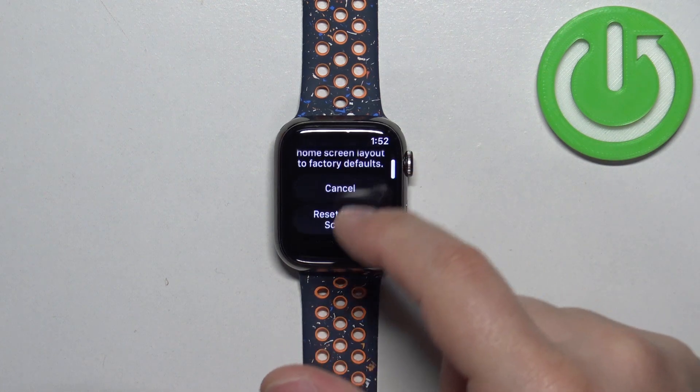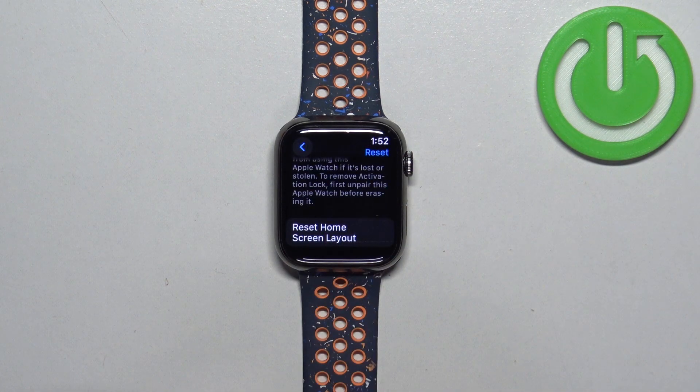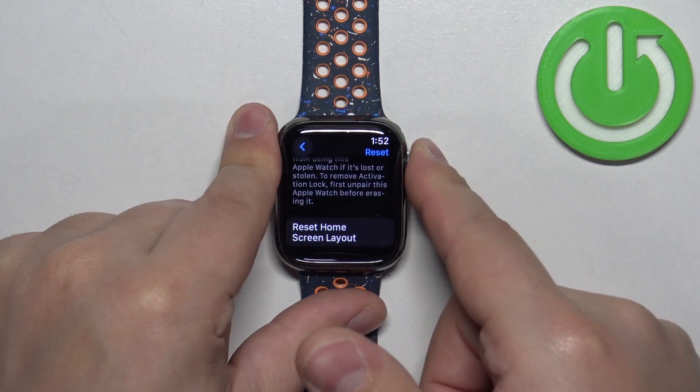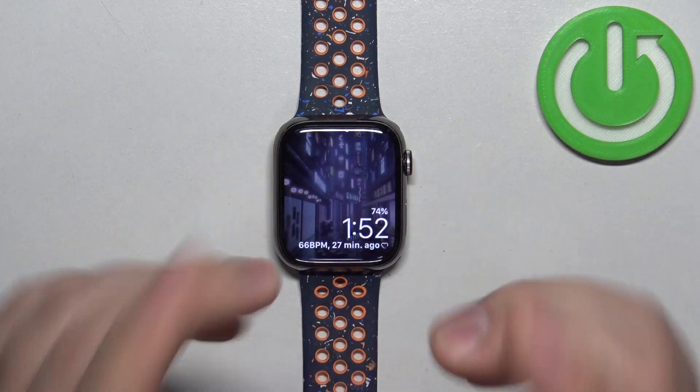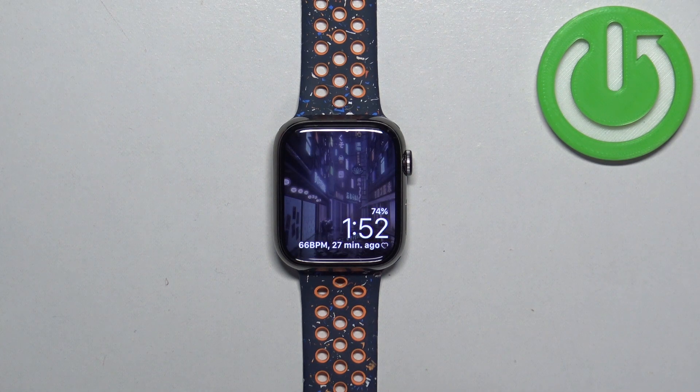Tap on it, then tap on Reset Home Screen Layout to confirm. Once you're done, press the crown button and now your home screen should be restored to the default settings. That's how you reset the home screen layout on this watch.